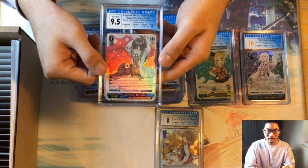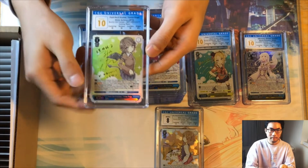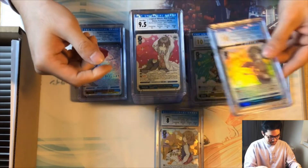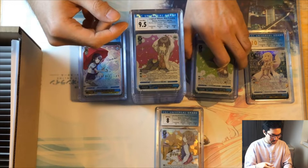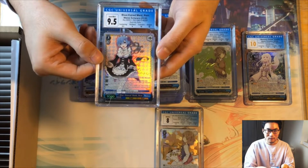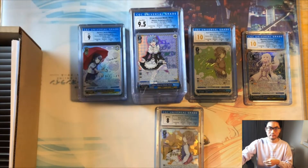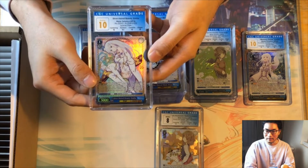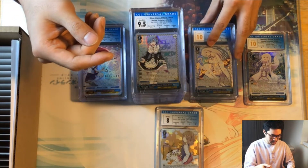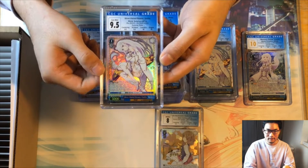Next we have a Futaba — 9.5 overall with two 9.5s and two 10s. A Koga pristine 10 with the only 9.5 being on edges. Then a blue-hair maid Rem with two 10s, a 9.5, and a nine on surface for an overall 9.5. Next a Amelia pristine 10 with a 9.5 on just the surface and 10s on everything else. Another Amelia with two 9.5s and two 10s for an overall 9.5.